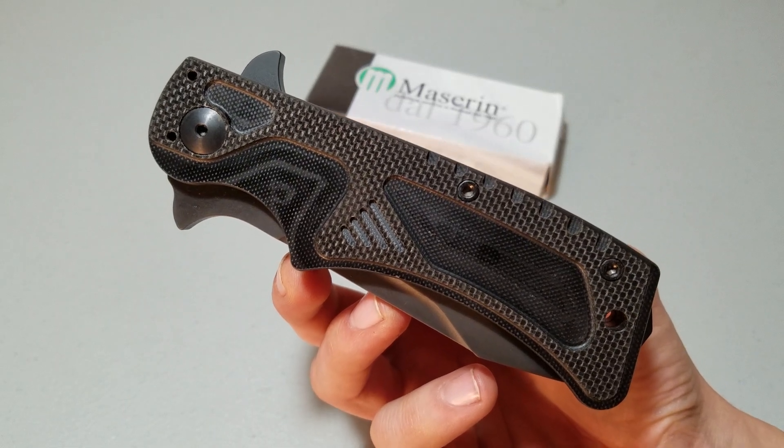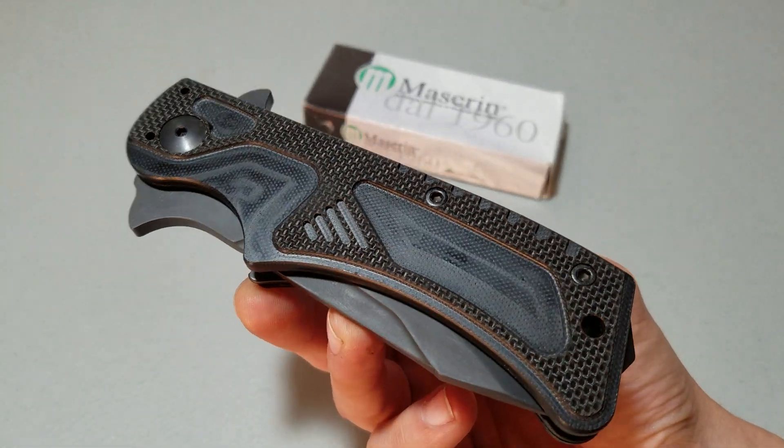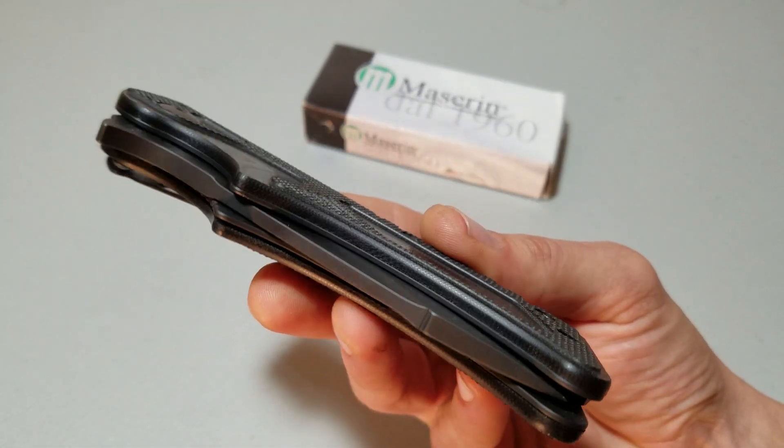How y'all doing? It's Jared. I'm gonna let you bathe in the glory that is this knife real quick before I get into it.